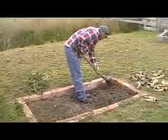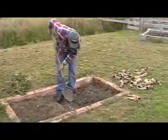And out here we have young Trevor getting the pit ready for the cow horns.